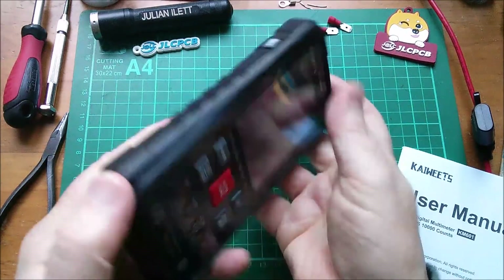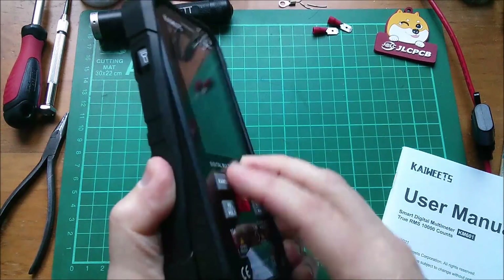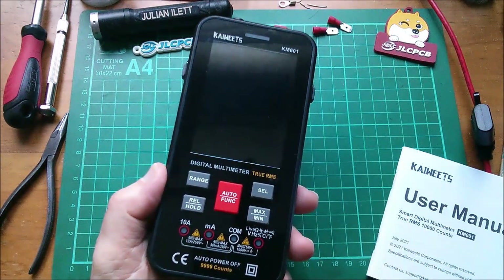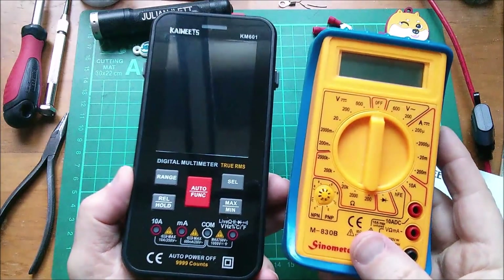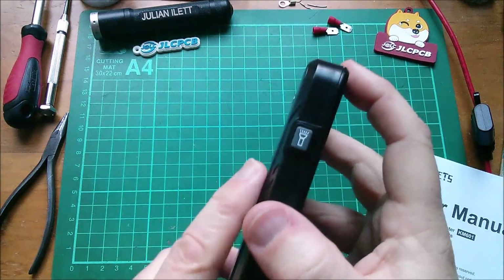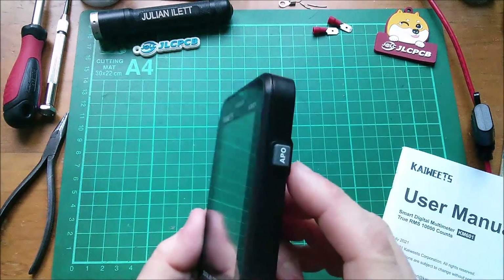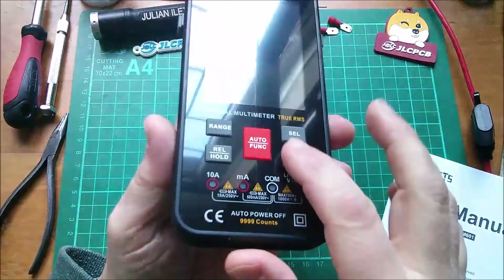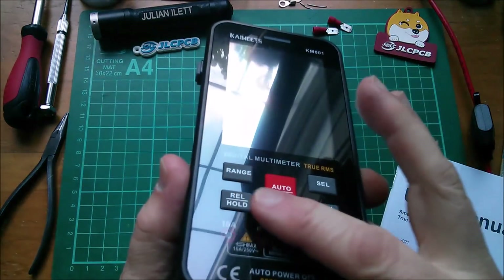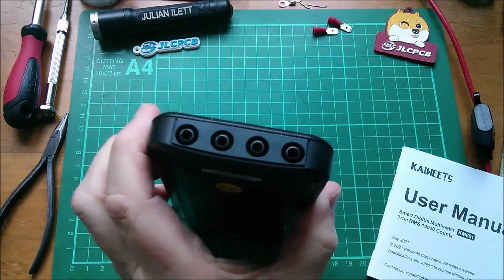It's got a bumper case for protection, so let's get it out of that. It's an unusual form factor with the big display, but who's to say a multimeter has to look a certain way? There's a power button, NCV button, and a torch or flashlight button with a little LED. There's also APO — auto power off. Most of the buttons are on the front and are actual rubberized buttons, not just a membrane. The connections are along the bottom.